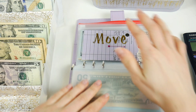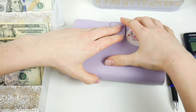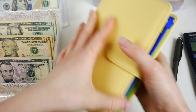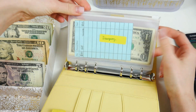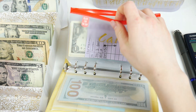Move is not getting stuffed today — those are all my moving envelopes. That's all for this binder. On to the yellow binder, which is my sinking funds and some general savings. Emergency isn't getting stuffed today — there's $125 in there.